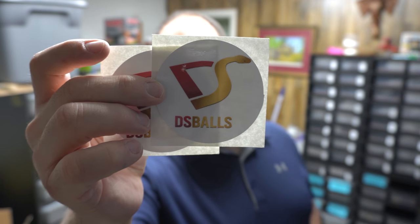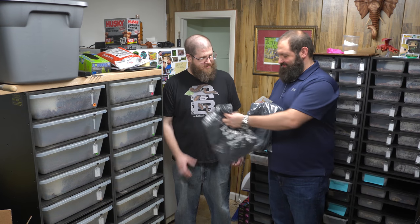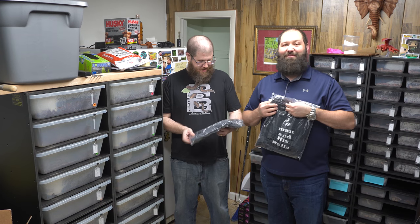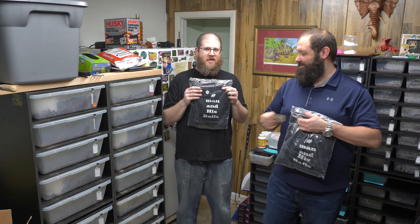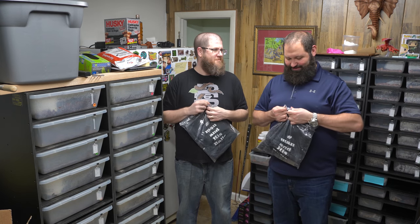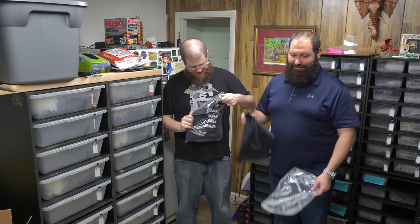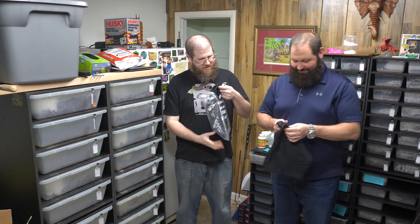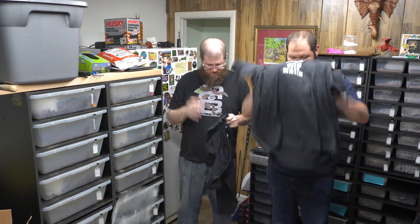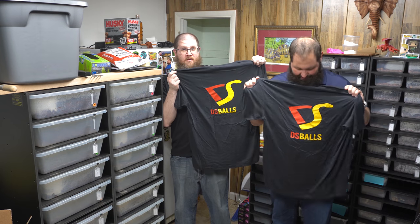He gave us some stickers and a couple of shirts. It's super humbling when people give us something. Hashtag Man and His Balls - that's great because he sells ball pythons. So Chris, thank you so much for these. One side says 'Hashtag Man and His Balls' and the other side says 'DSBalls.' Looks pretty good - it's printed really well too. We'll put your link in the description below.